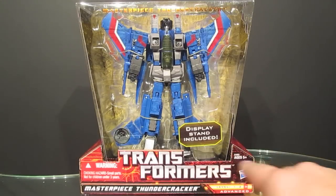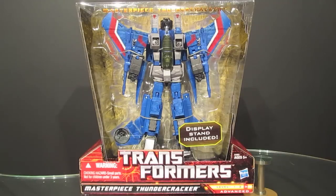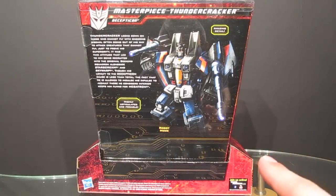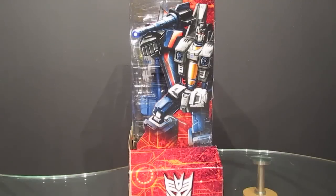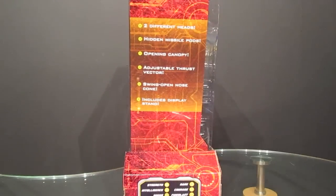Thundercracker comes packaged in Generation-style packaging with a similar trapezoidal shaped box, very similar to the packaging that Masterpiece Starscream came in when he was released at Walmart several years ago. The main feature is a big clear plastic display showing the figure in nearly its entirety. The back features a large artwork image of Thundercracker along with a short bio paragraph. Interestingly, this appears to be the same artwork used on the Classics Thundercracker packaging. The right side features the same artwork, while the opposite side has descriptions of the figure's features and tech specs.